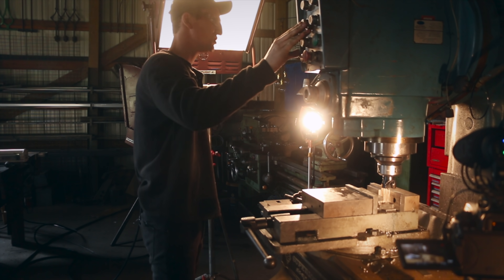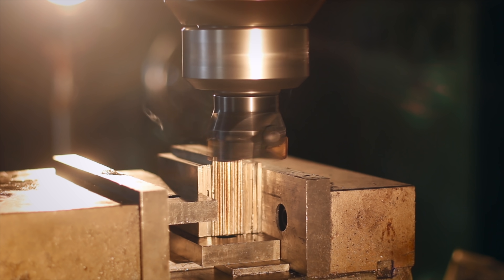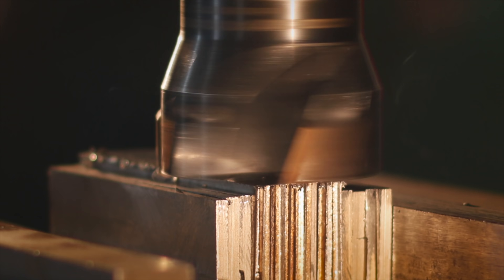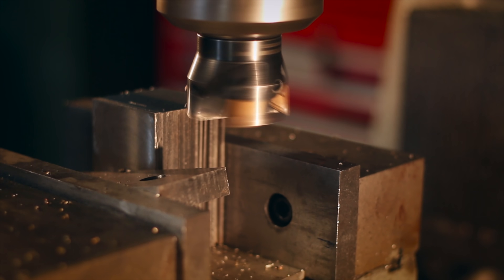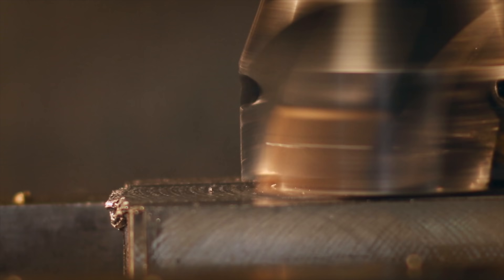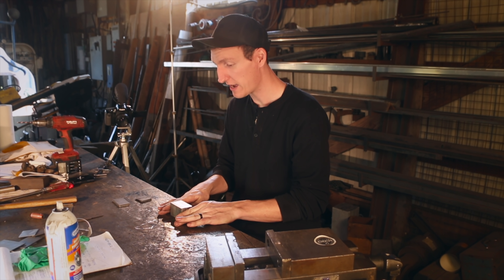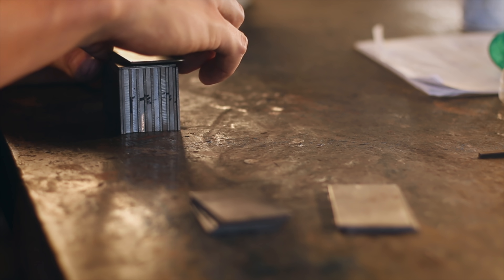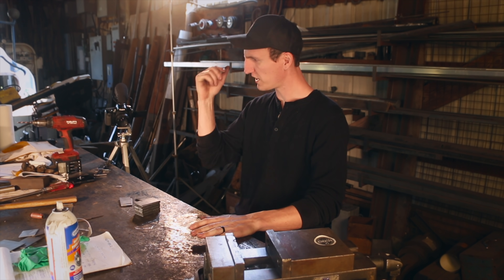Alright, let's see how this stuff machines. So what the plan is right now, I've got my two layers of material — this is the insides, the two layers — and then we're going to build a case around it with the niobium. Let's just show you. Let's go.